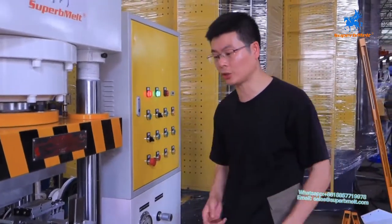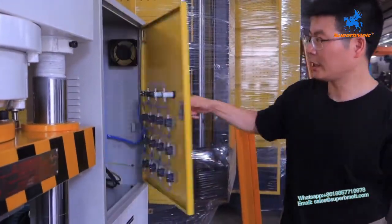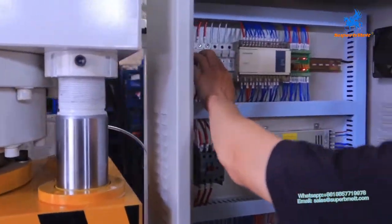This is the whole instruction about this machine. Total stop. Total stop, and come out with the power here. This is the manpower.